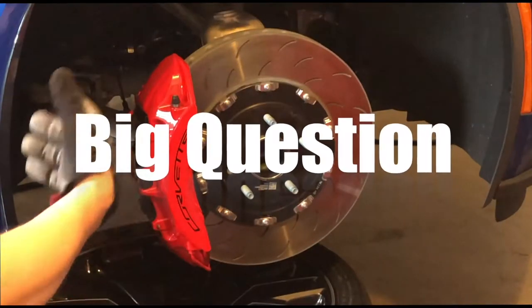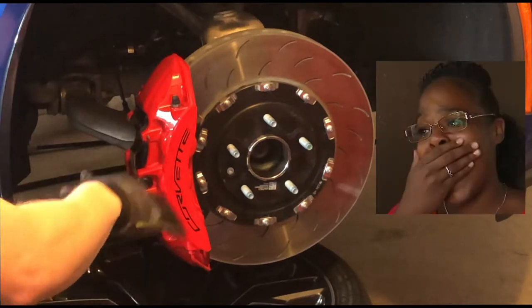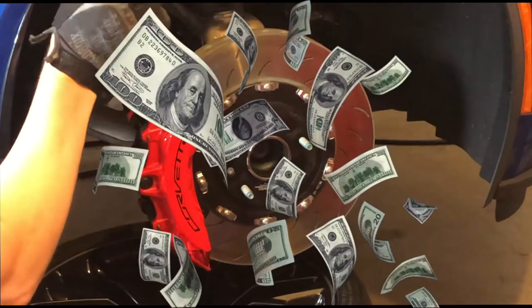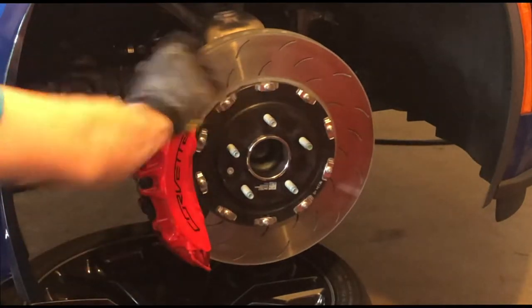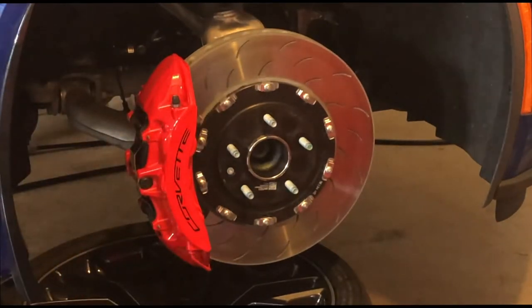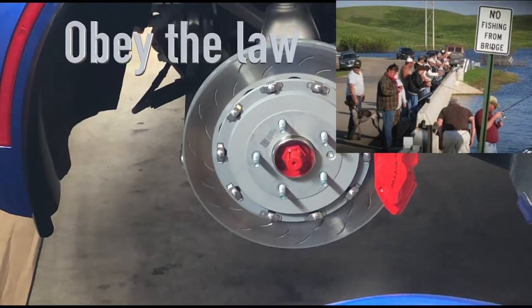Big question — do you actually need them? You're going to get the shock of your life when you find out how much they cost. If you have extra money burning in your pocket, go get them. They are better performing. But do you really need them on your average car when you're driving around town going to get groceries? You're probably not going to notice much of a difference because you're not racing on a track — you're just obeying the speed limits and driving around town.